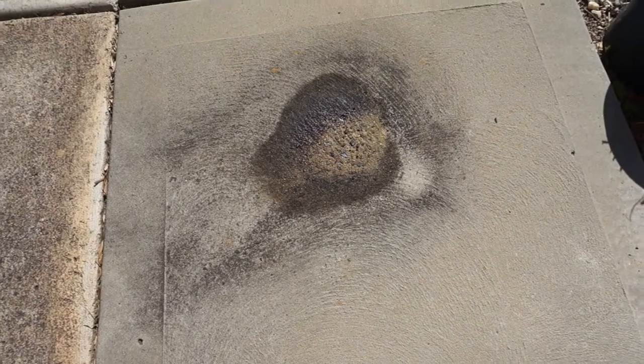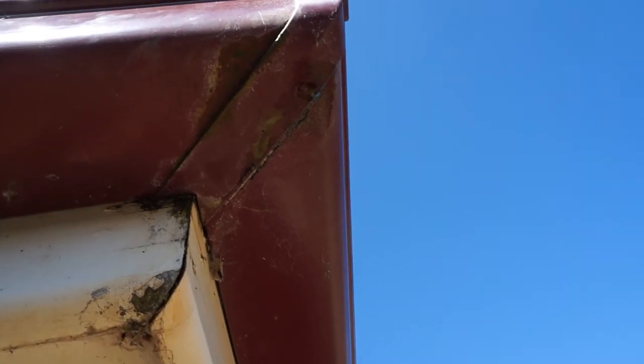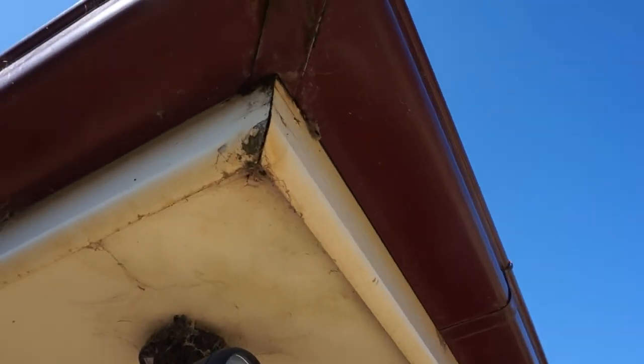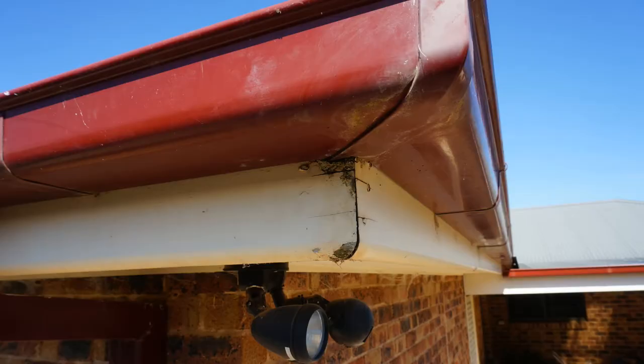So let's give it a go. You've got the leaked water on the floor there — you can see the corner of that gutter is leaking from underneath, so it gets onto the fascia board there and eventually it's going to rot everything, which isn't good.